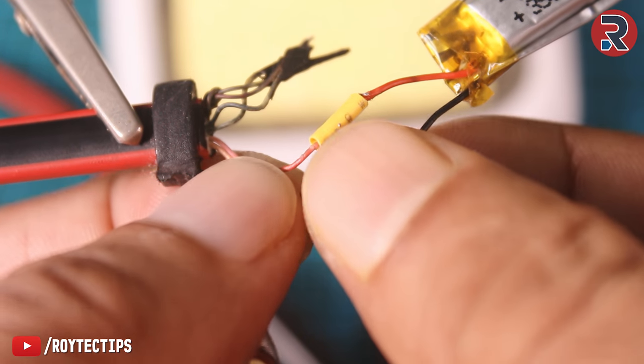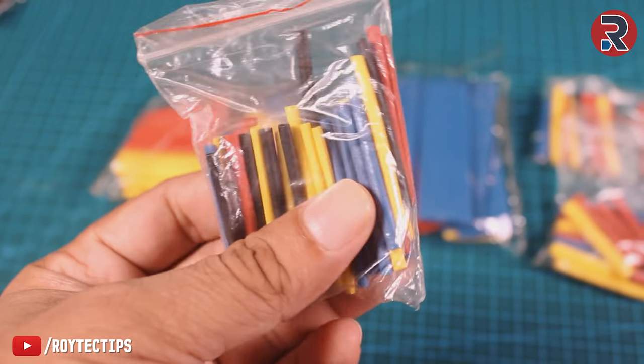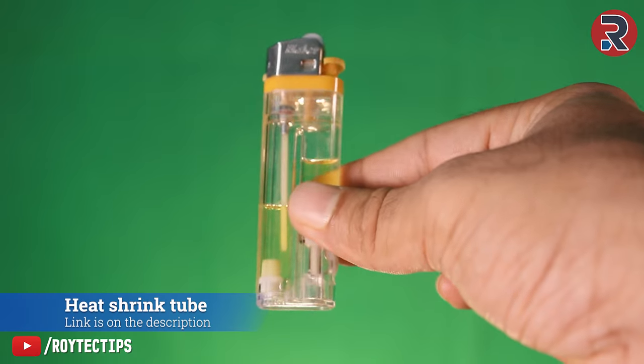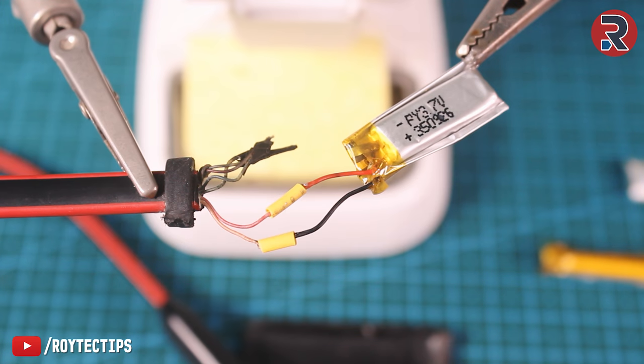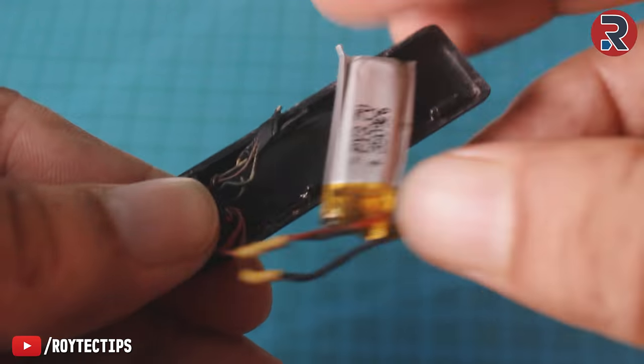For my previous earphone repair video, you guys kept asking where you can buy this kind of heat shrink tubing — I will leave a link in the description below, so check the description. Now we will assemble everything and give it a test.